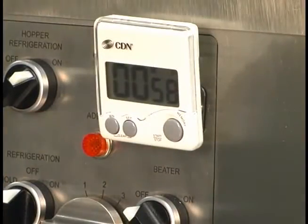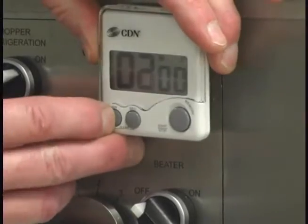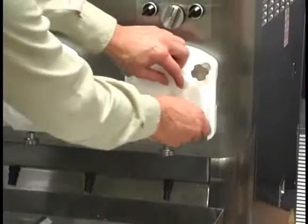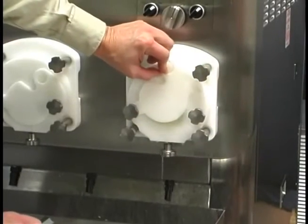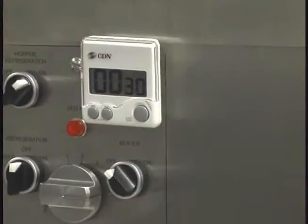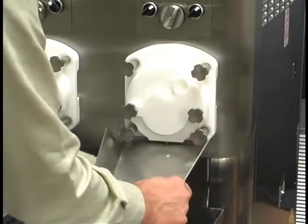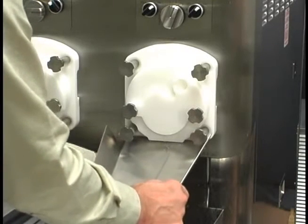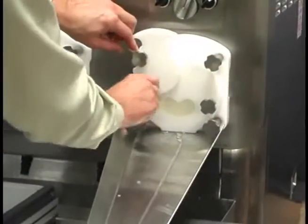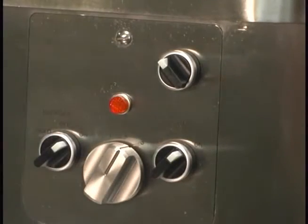After the minute has elapsed, place the beater and refrigeration switches in the on position. Set the timer for 3 minutes. After the 3 minutes has elapsed, open the draw arm plate to check for proper frozen lemon ice consistency. If the lemon ice is too soft, close the draw arm plate for 20 to 30 seconds. Check again until the lemon ice is servable. Install the product chute when frozen lemon ice appears. Open the draw arm plate and secure it in place. Continue to run the frozen lemon ice into the holding cabinet until the desired amount is obtained. Adjust the mix flow as needed to maintain proper product consistency.